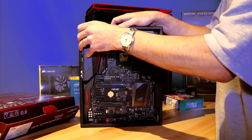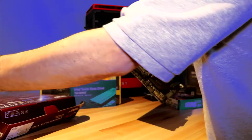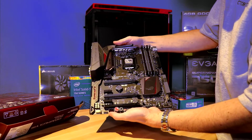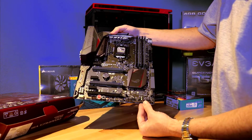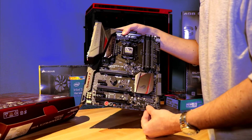Let's take a look at the construction — without damaging anything. There we go. You're going to notice in here that you've got typical headers for your motherboard. You'll also notice that it's got USB 3.1 on here.